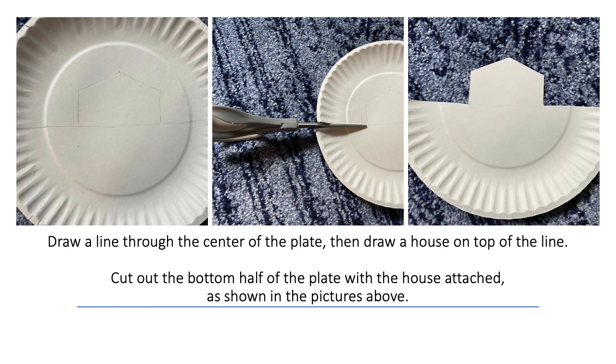Draw a line through the center of the plate, then draw a house on top of the line. Cut out the bottom half of the plate with the house attached, as shown in the pictures above.